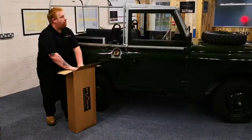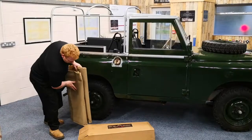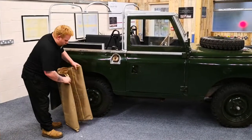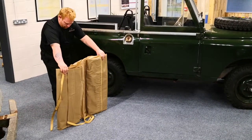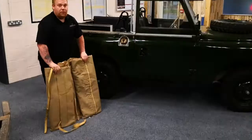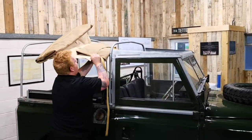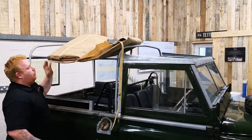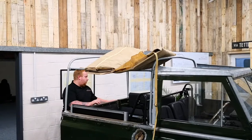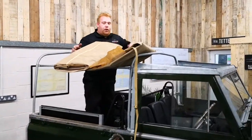Going to get the hood out of the box and unfold it, trying to find which direction the hood should unfold. Place the hood onto the vehicle like so - you may need to get into the back of the vehicle to help you unfold the hood.